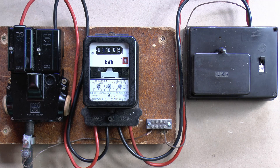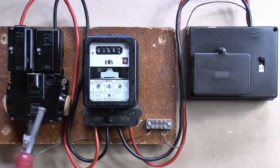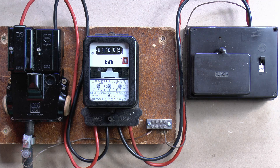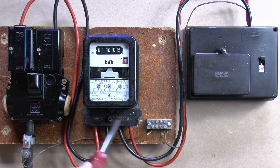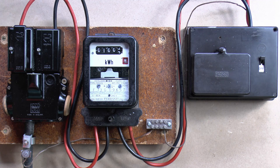Now if this backboard becomes damaged, or goes rotten, or falls to pieces, or if any of this equipment on here becomes loose and starts to fall away, then you would need to contact the DNO to come along and fix that situation. It's certainly not something you should attempt to replace yourself, because the meter is generally sealed, as is the cutout. Screws to the meter are not accessible without breaking the seals.